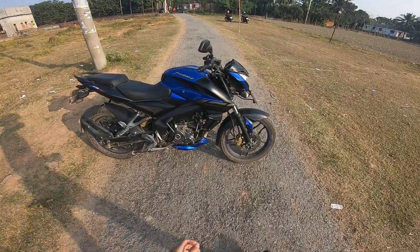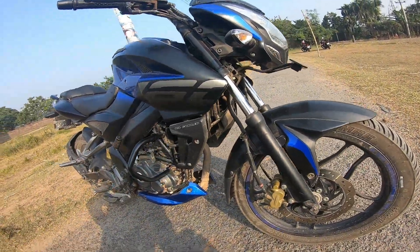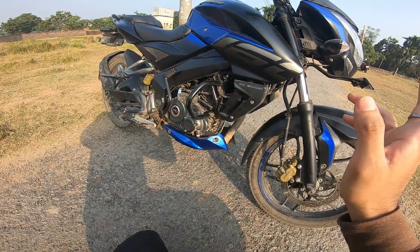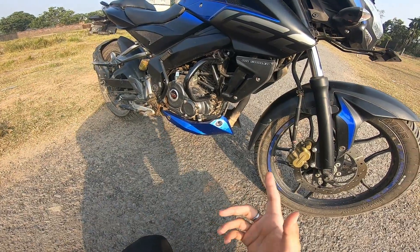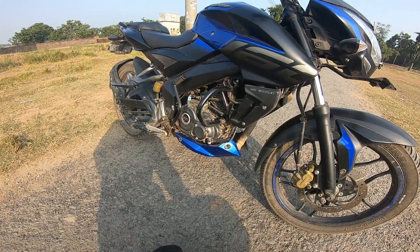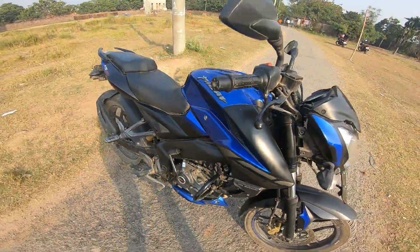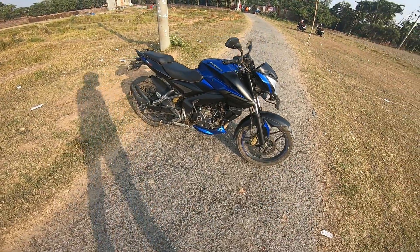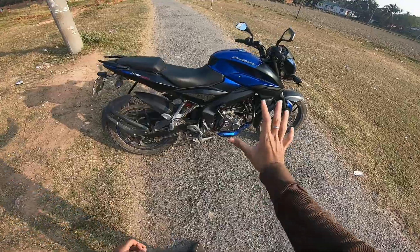This is an oil-cooled engine, which is better than a conventional air-cooled engine for heat management. It has Digital Twin Spark Ignition — two spark plugs — providing proper power delivery. The fuel efficiency and performance are very good, which is a great feature for a budget bike.